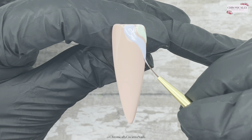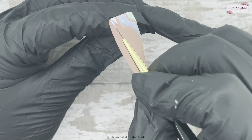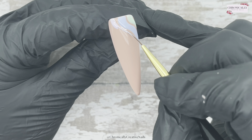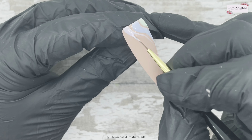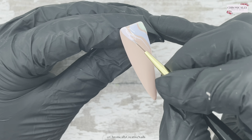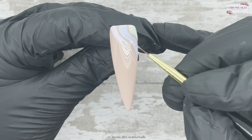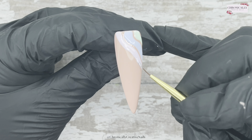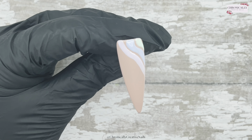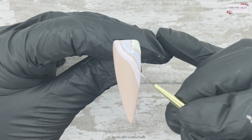We're on to this nail now. I'm going to do squiggles, but I'm going to keep them quite uniform in this one — so they're not going to be all over the place like the other one. I was going to do them a bit thinner, but I actually want to do them a bit thicker. So I've done the green, the blue, and now I'm going on to the lilac.